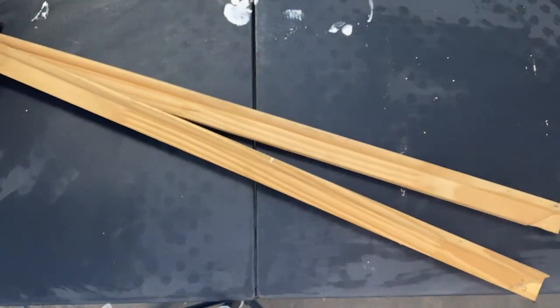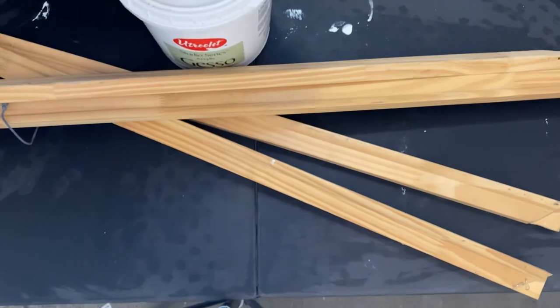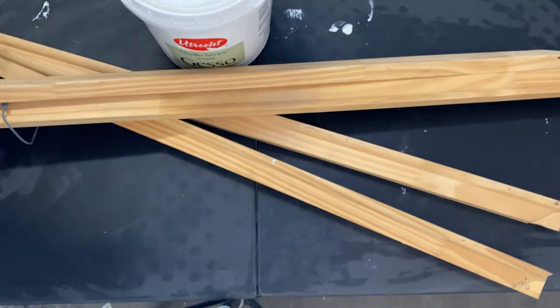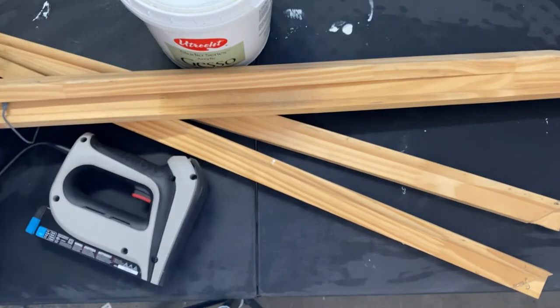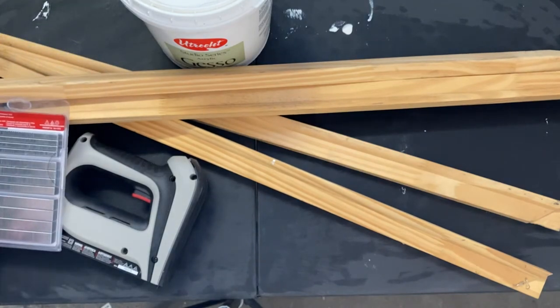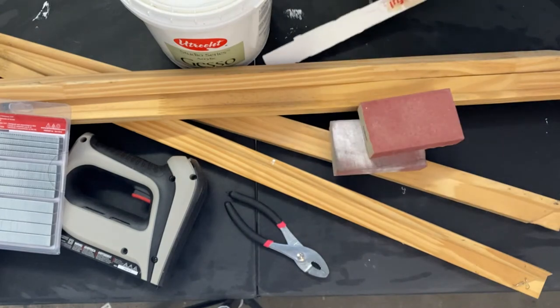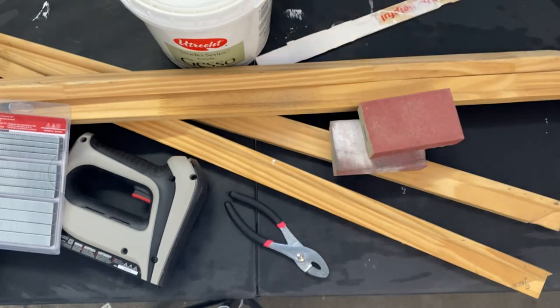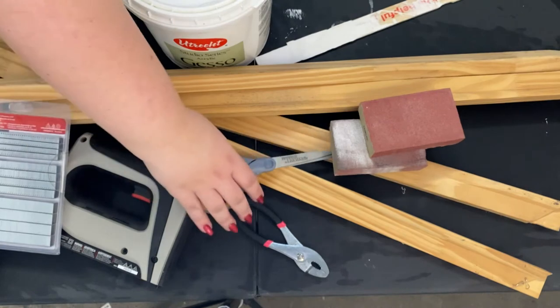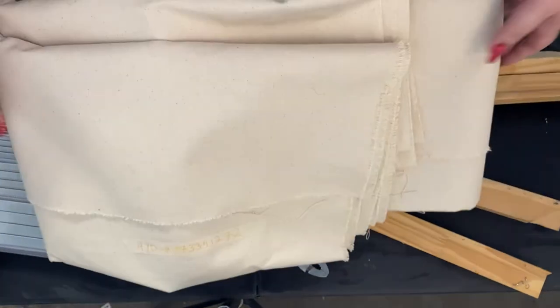Here are the materials you'll need to stretch your own canvases: two pairs of stretcher bars, gesso and a brush, a staple gun with staples, a pair of pliers and sandpaper or sanding sponges, plus a stir stick, a pair of scissors, and raw canvas.